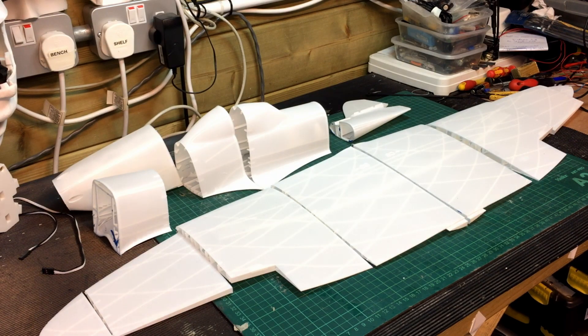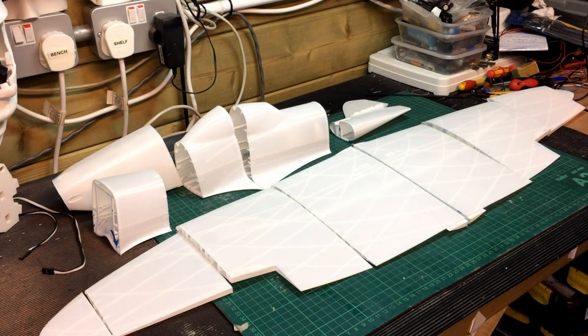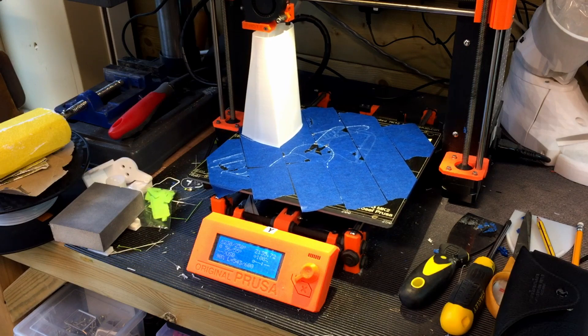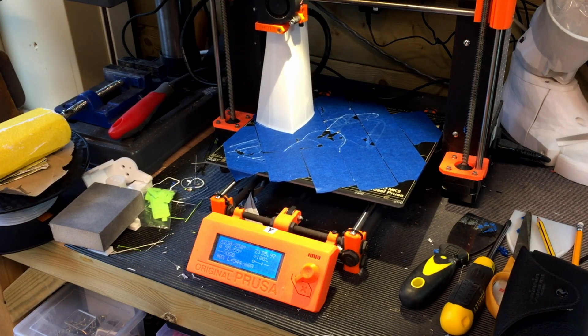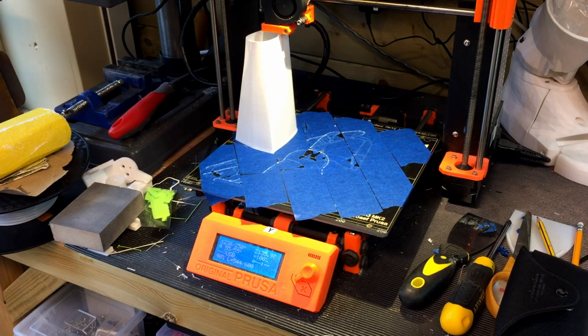This hasn't actually taken very long to print. Each bit takes about on average three to four hours, some of the longer bits five hours — not very long because there's not much plastic in there and it's all PLA, which is what they recommend. That piece is part of the rear fuselage — the last bit of fuselage. I've got one other bit of fuselage to go which will sit right at the back.